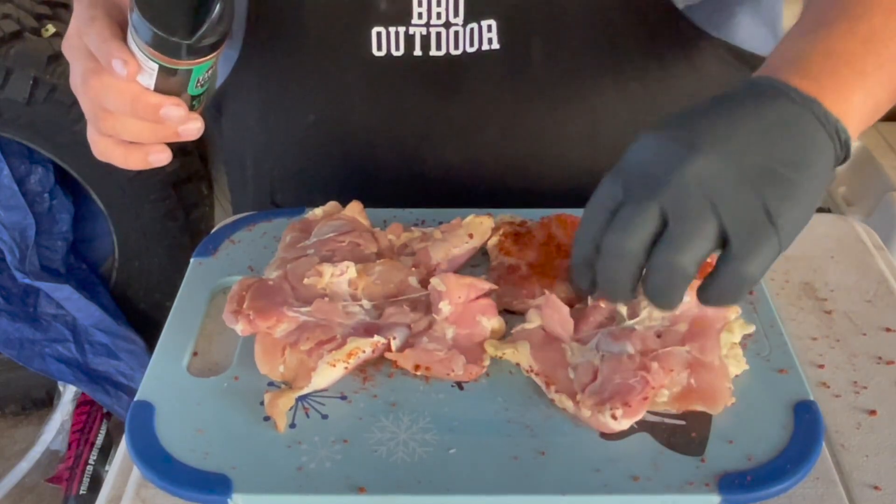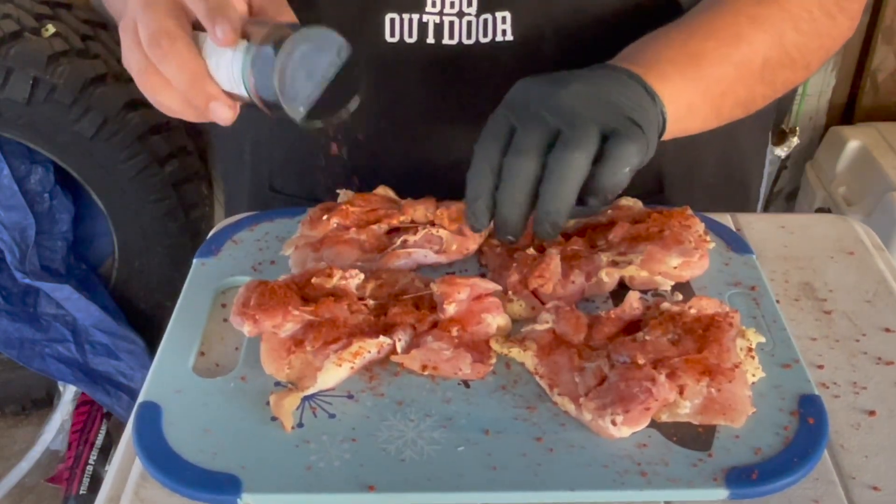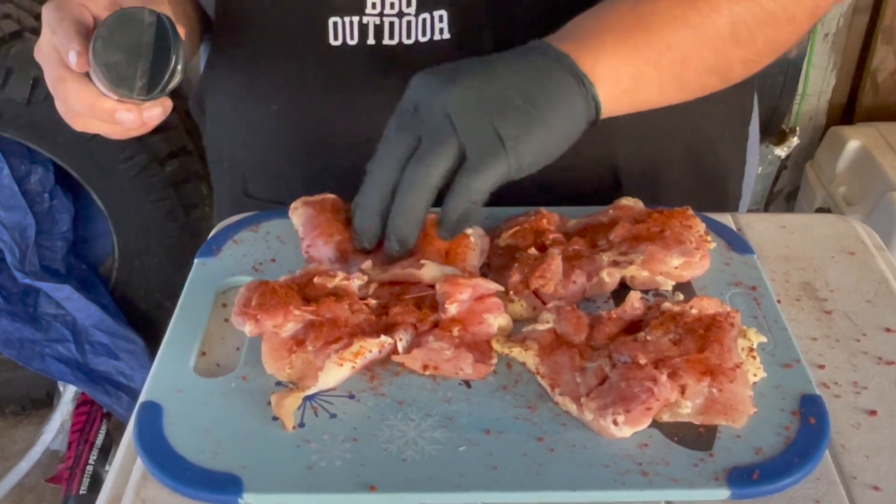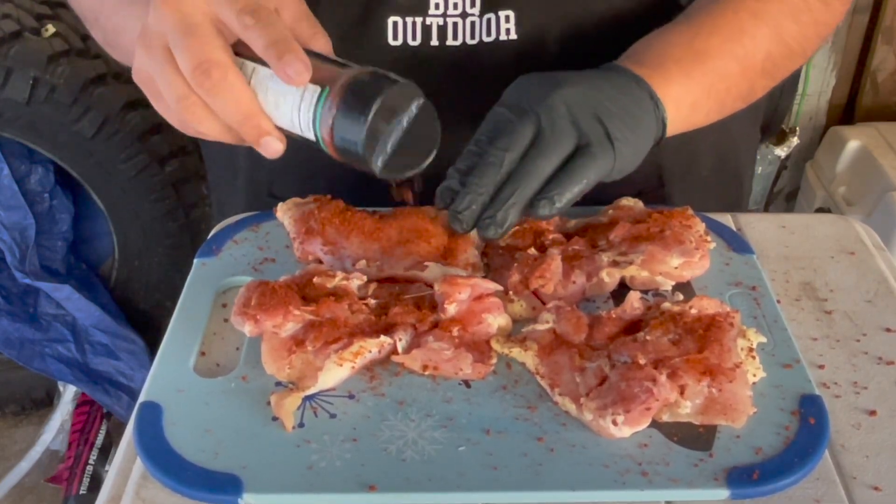Twist it over, do the same thing on the other side. The wood we're going to be using today is just a cherry pellet. We're going to do 350 degrees for 45 minutes until the internal temp hits 165. Other than that, let's go ahead and fire up this dragon.